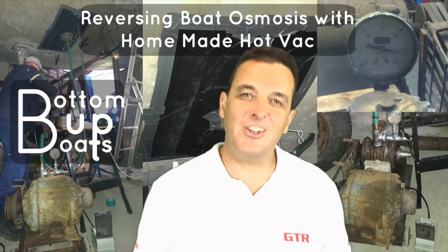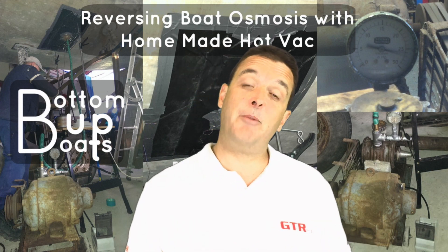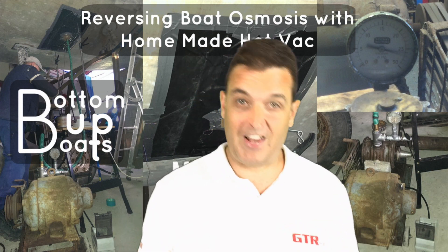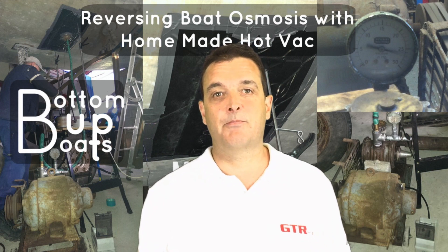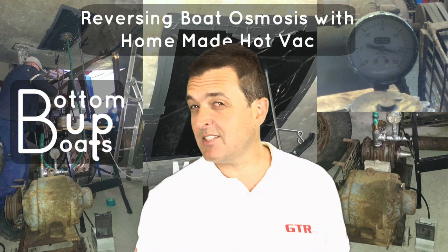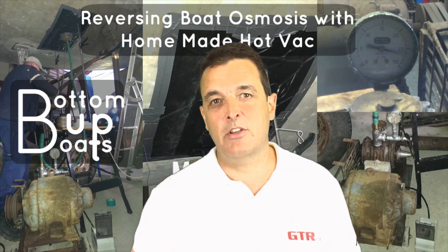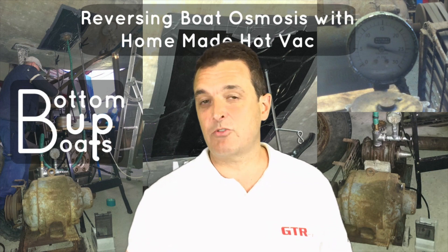G'day and welcome to today's Mum 36 rebuild video where we look to show you how to remove fiberglass osmosis from your boat for less than 100 pounds. We reduced the moisture content in our hull by up to 70% in parts, proving that you don't need to spend thousands of pounds on expensive professional treatments.